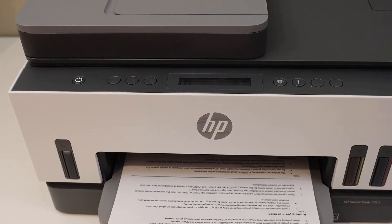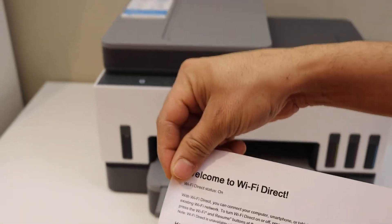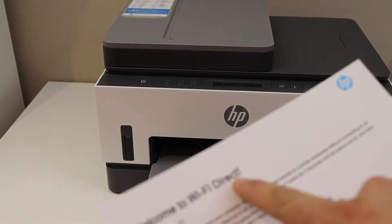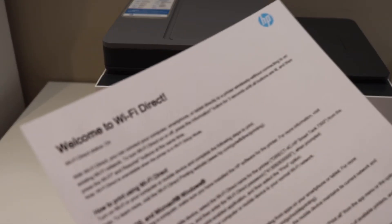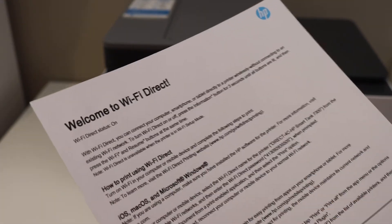This page displays 'Welcome to Wi-Fi Direct.' It shows all the information on how to use Wi-Fi Direct to connect with any device, such as a laptop, computer, Android phone, or iPhone.